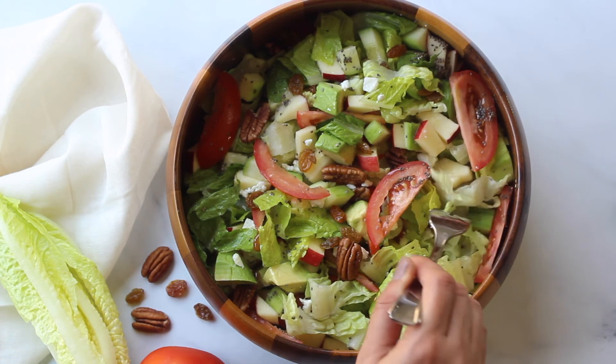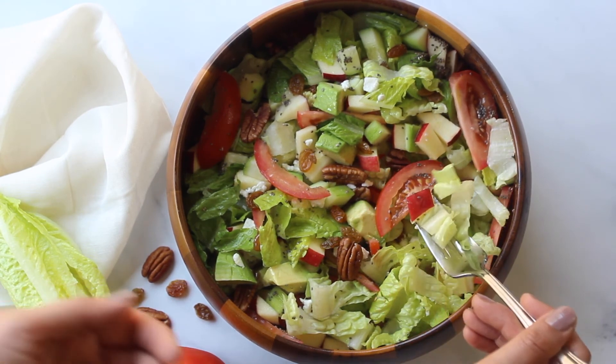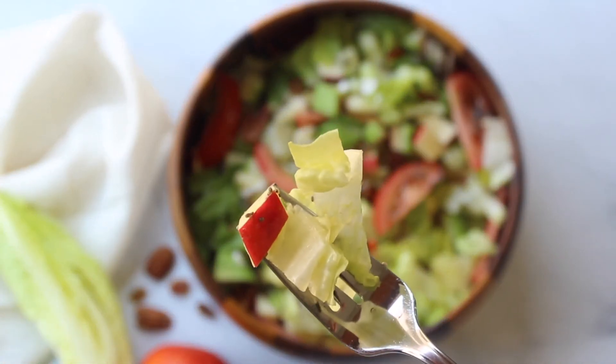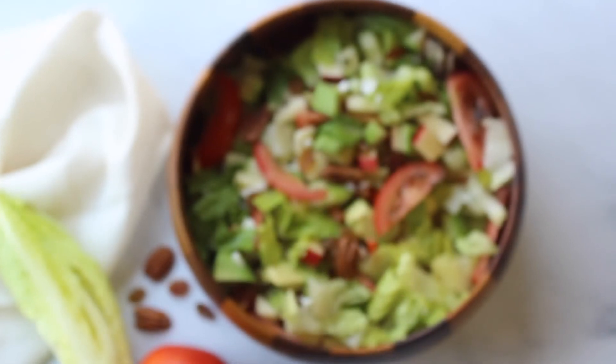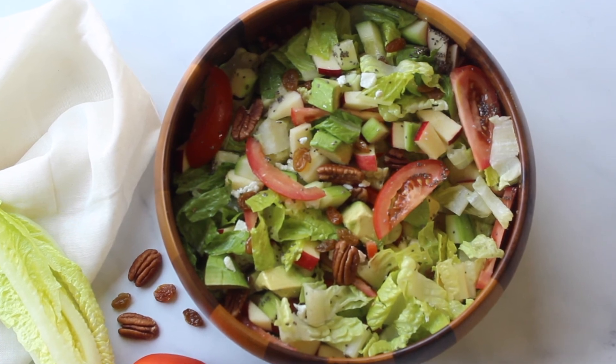Enjoy this fresh, wholesome and healthy salad on its own or with some baked salmon or any dish of your choice. Friends, do give this recipe a try, and if you try, do not forget to tell us in the comments how it turned out for you. Thanks for watching.